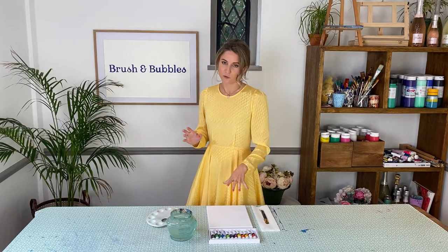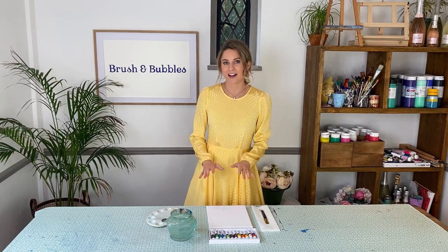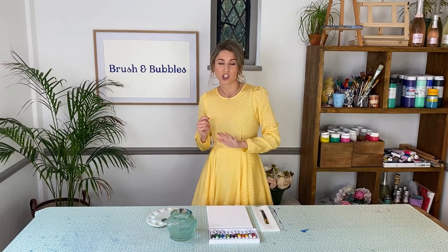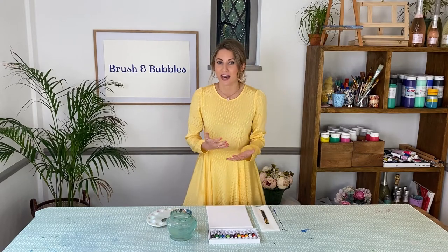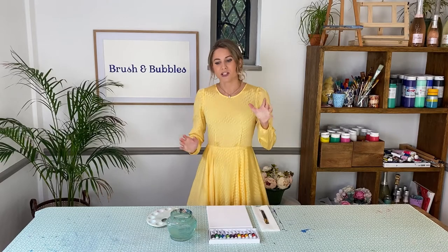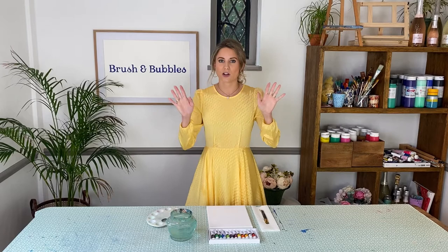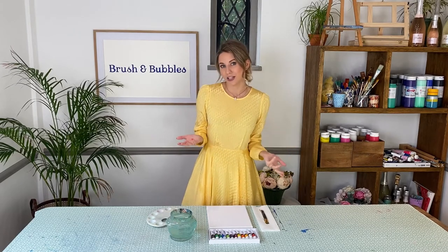I'm going to be going for a block yellow background to match my dress but you can do any colour of background that you want. You might even want to do a rainbow coloured background, an ombre shade, or just a block colour — just pick any colour or shade that you want. I'll then be showing you how we draw in our donuts. I'm going to go for quite a scattered effect of loads of donuts all over my canvas, but you might just want to do one or a couple — it's totally up to you.